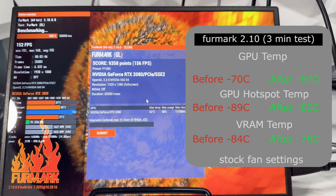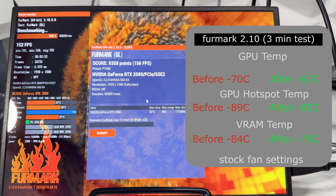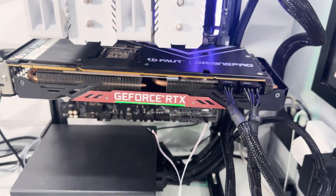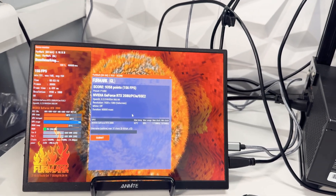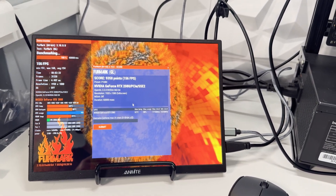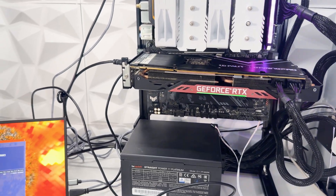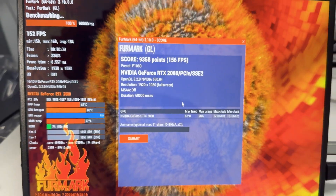Overall, from this initial impression, we've definitely seen an improvement on the hotspot temp and there are no issues with this card. With a bit of PTM 7950 — definitely non-genuine from AliExpress, cost about a pound — and a new Arctic thermal pad to replace the broken one, a working thermal pad is better than a broken one. If you're struggling with GPU temps, repasting your card and checking the thermal pads is always a good idea. That's it for this video — I'll see you in the next one.